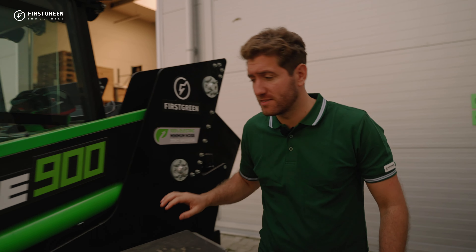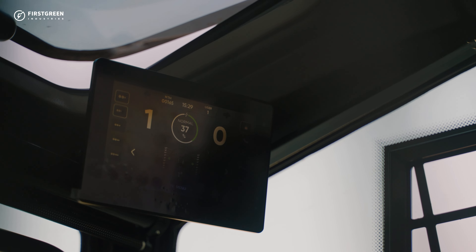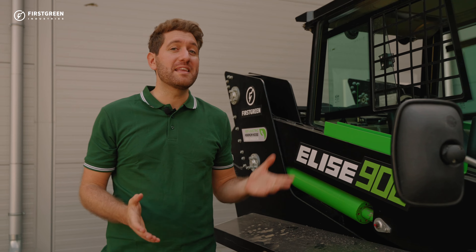Now we will visually check the pins and see if the welds are not cracked. You can also check the battery level right here.